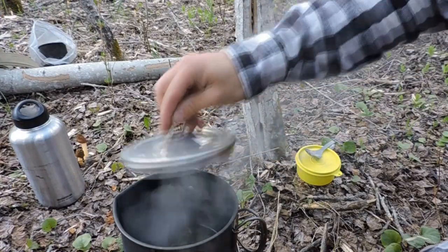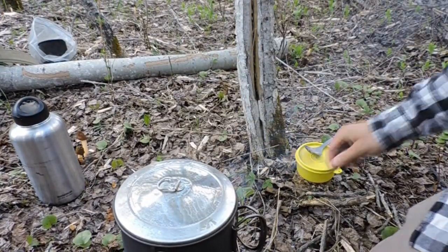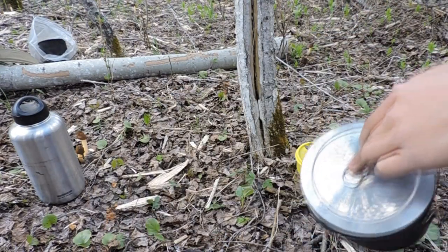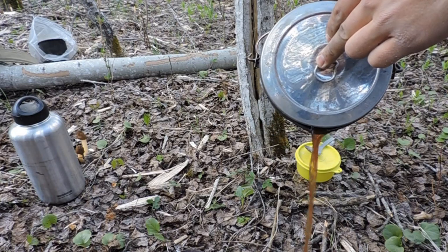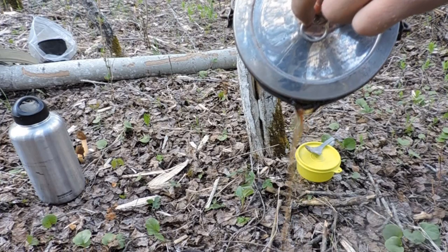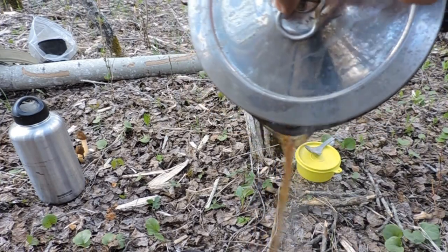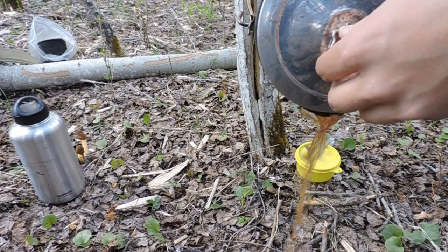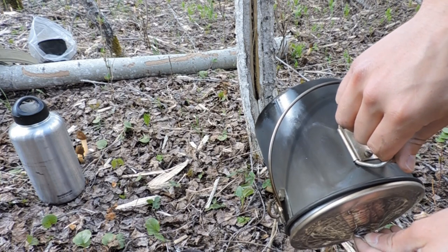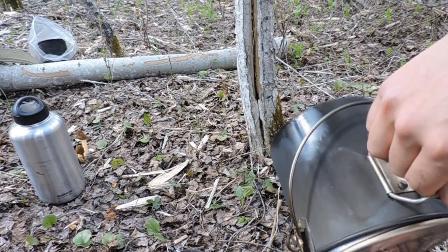It's been five minutes now, going ahead and drain this water. See how dark colored that is, with all those toxins coming out. Then what I like to do is roast them in butter afterwards to add a bit of flavor. It tastes kind of like asparagus or spinach.